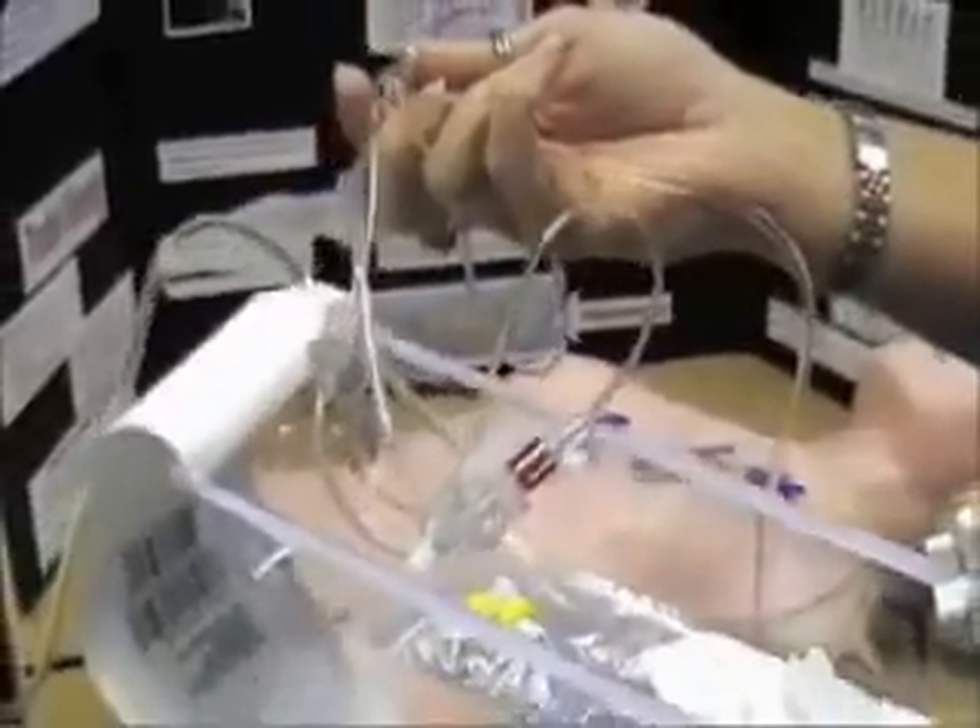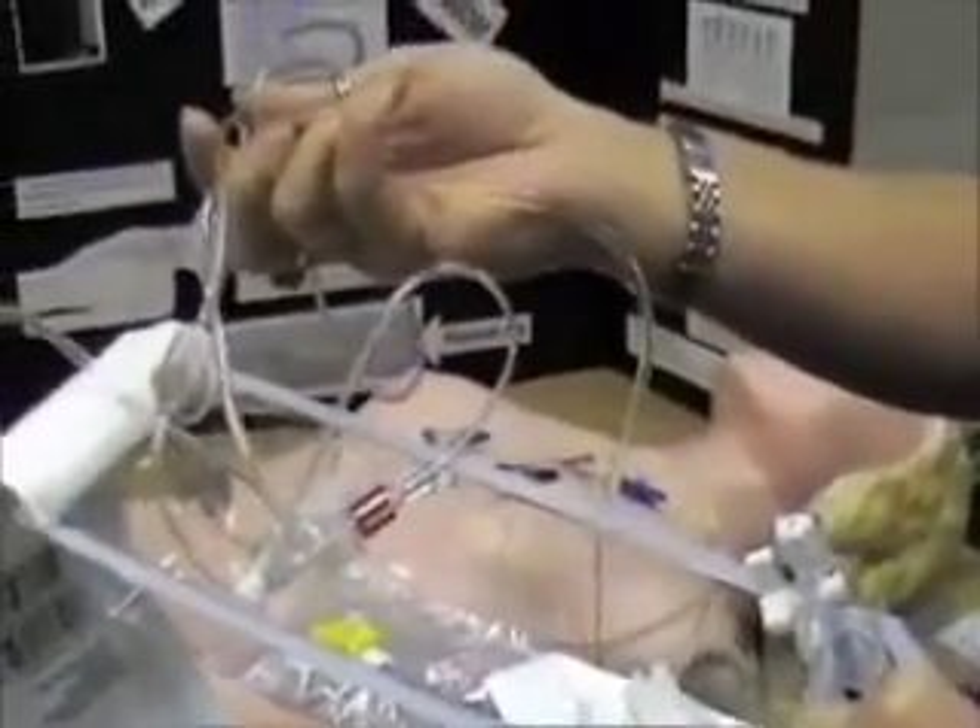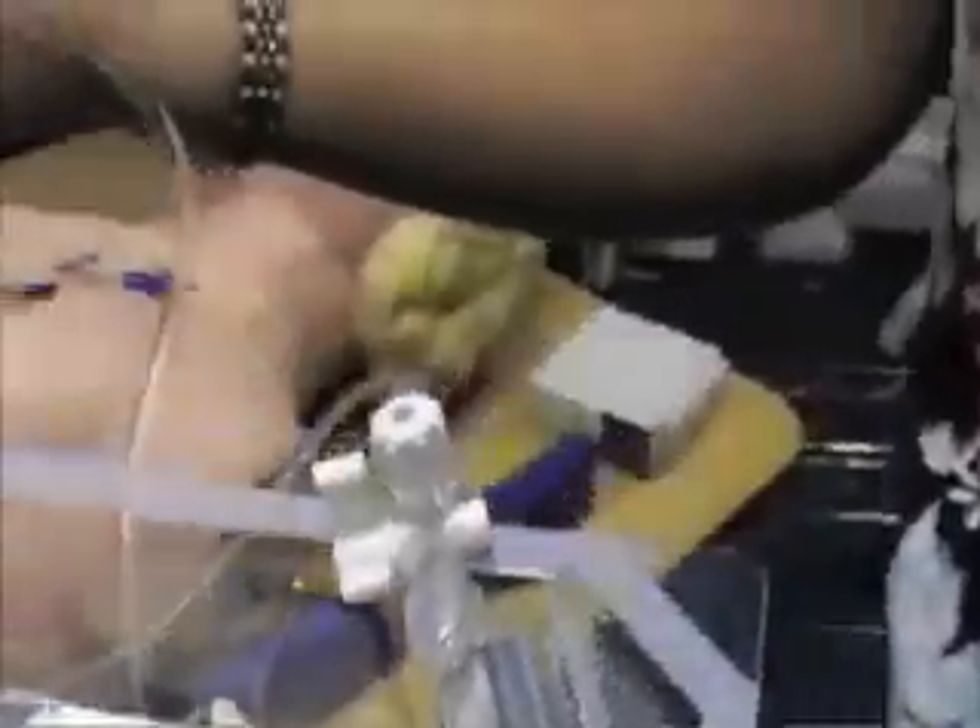To prime the tubing, you need to turn the stopcock off to the patient, squeeze the little white tabs, and get all the air out of it. Then you're going to turn the stopcock back off to the port, opening it up to the patient, and prime all the way through the end by squeezing the white tabs. Some catheters have a little blue pulley that you pull on, but it's usually right under the transducer.